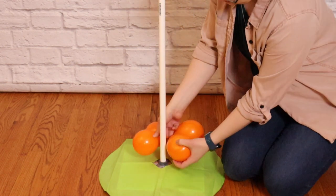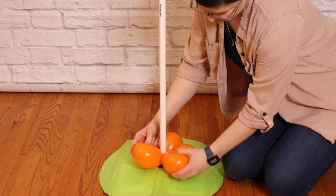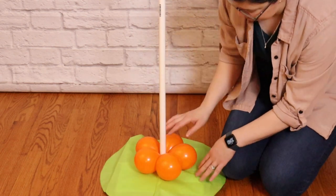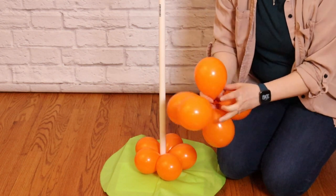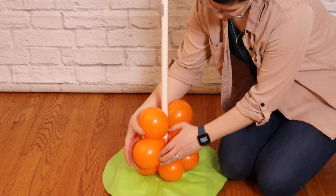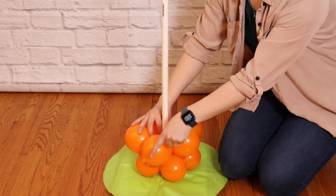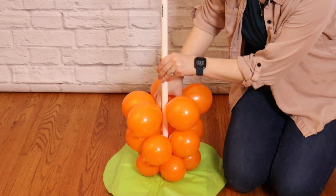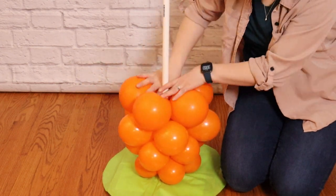Lay the first set down flat, making sure 2 balloons wrap around the pole so the nozzles touch it, then twist those 2 balloons together to lock the pole between them. As you twist you may rumple the tissue paper a little, so level that out before grabbing the next layer. For each new layer, put the balloons around the pole so 2 come all the way around and twist together, making sure each new layer is slightly rotated so a balloon nestles between the 2 balloons below it. Repeat these steps until all 12 layers of orange balloons are on the pole.